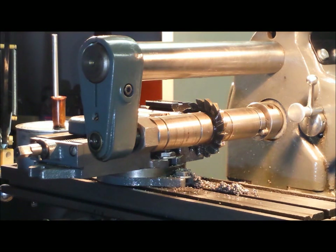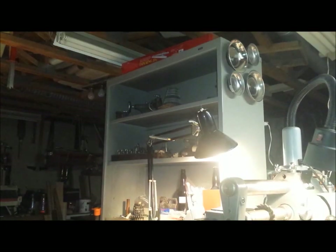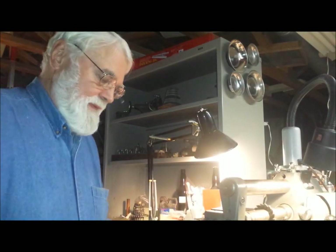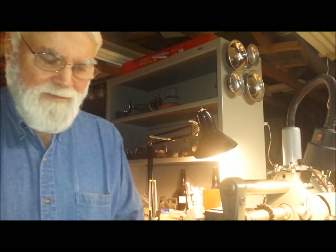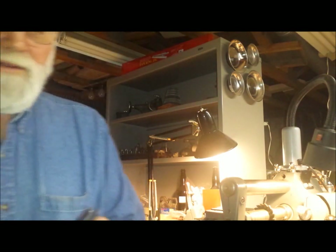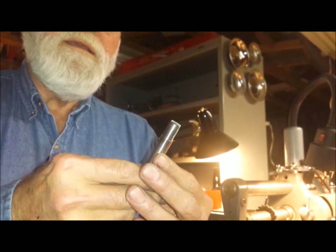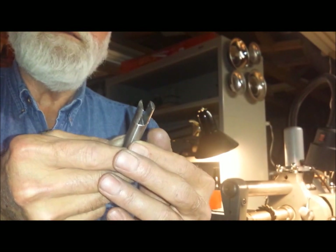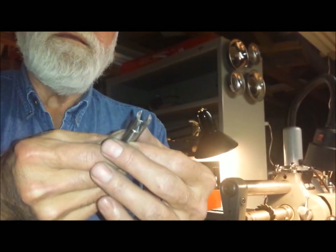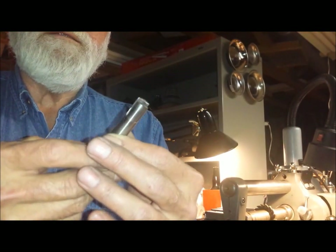Alright, I'll remove it from the vise and clean it off and we'll have a look at it. I got it off the machine, blew it off, deburred it a little bit. It really looks good. I don't know if this will show up or not, but it looks fine. I'm happy.